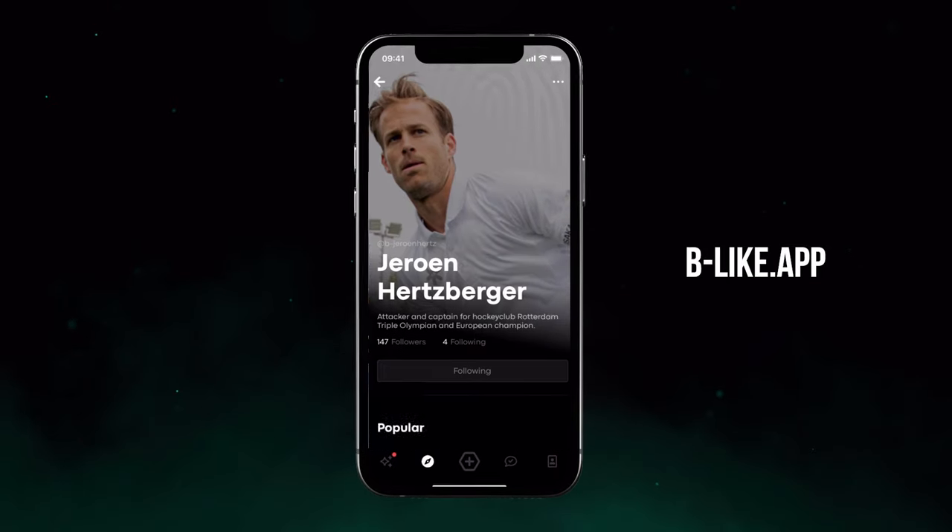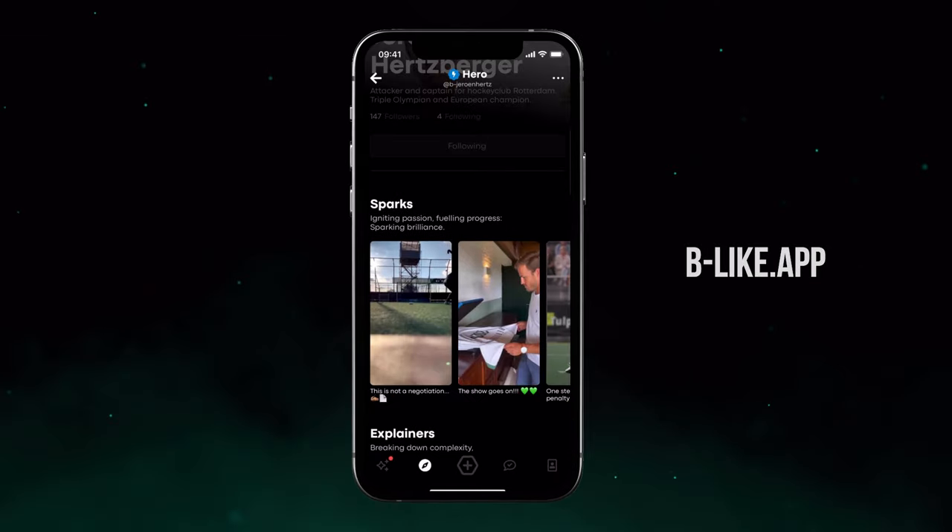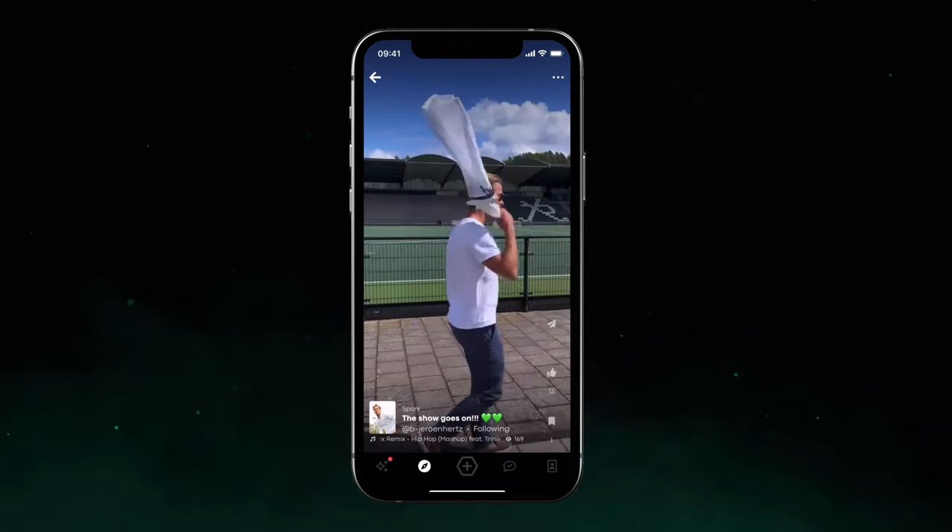Do you want to copy me and mirror my skills? Check out the Be Like app and compare your skills to mine. Good luck!